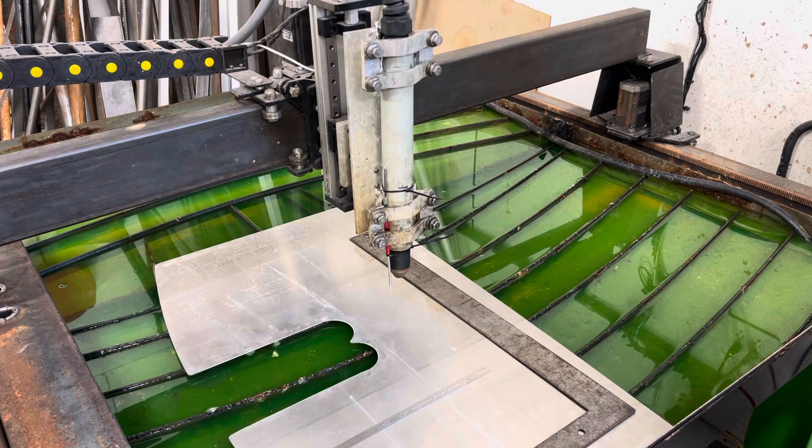...a completely different animal. If you want perfect, super-accurate circles and clean edges, you'll need a laser. But for what I've invested in this machine, it cannot be beaten.